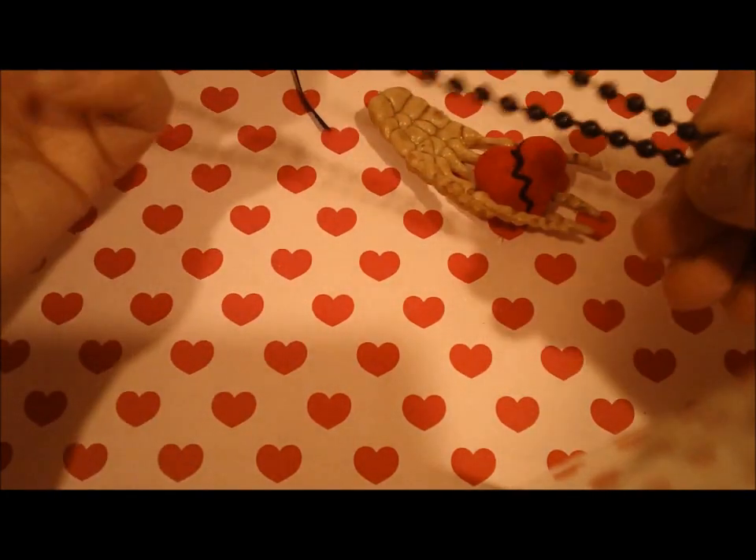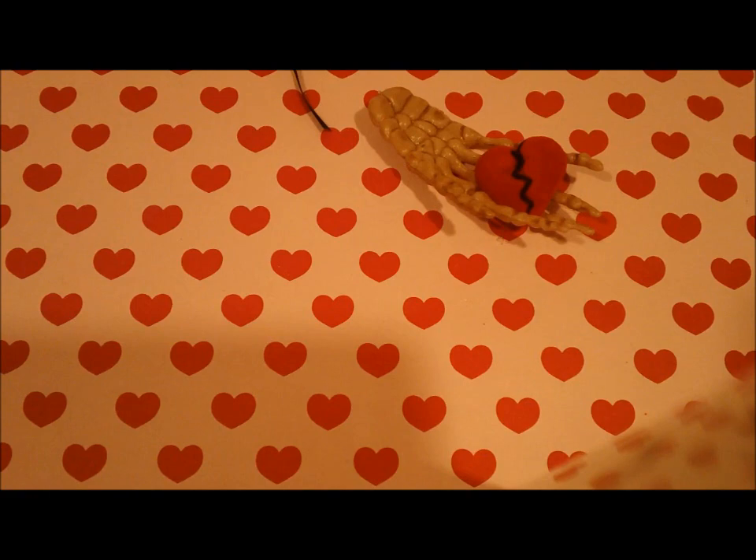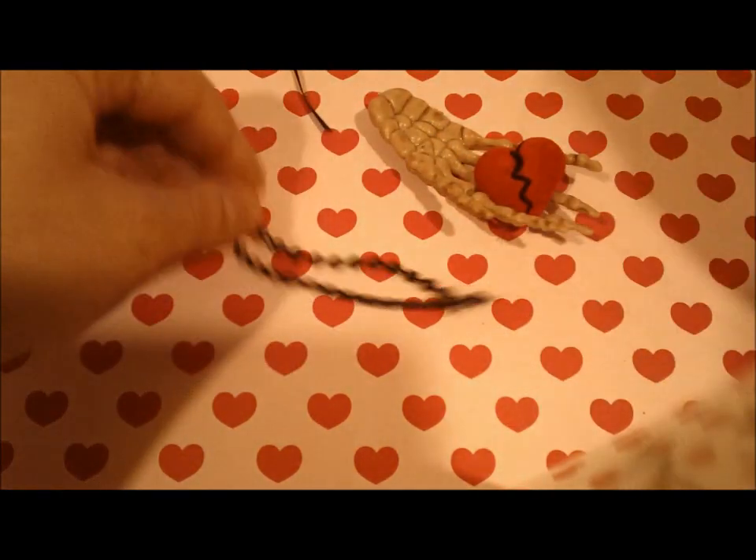These beads are a bit big so I'm going to have to trim this later, or you can leave it long — it's really truly up to you. I decided to break mine down a little bit.